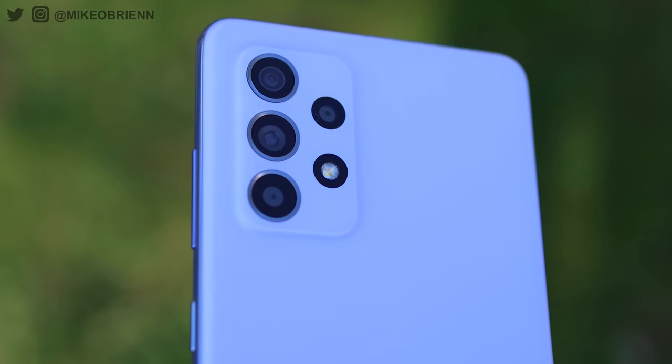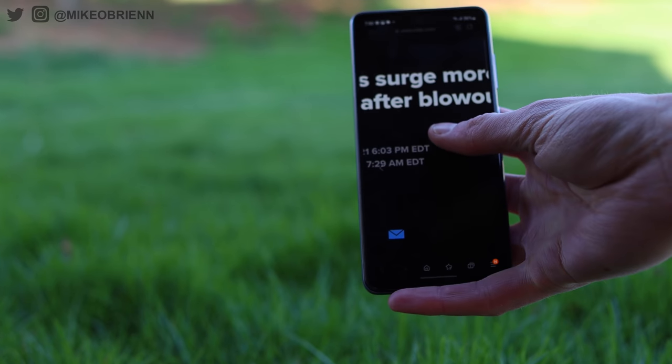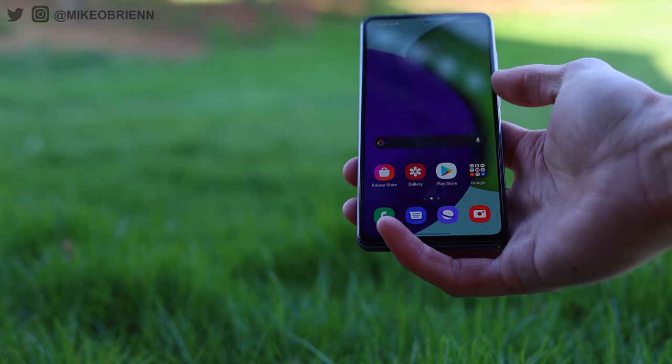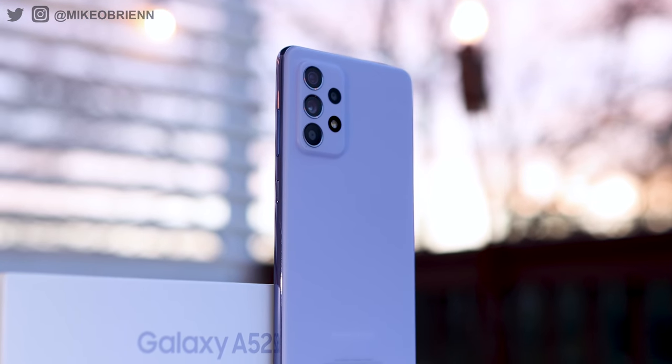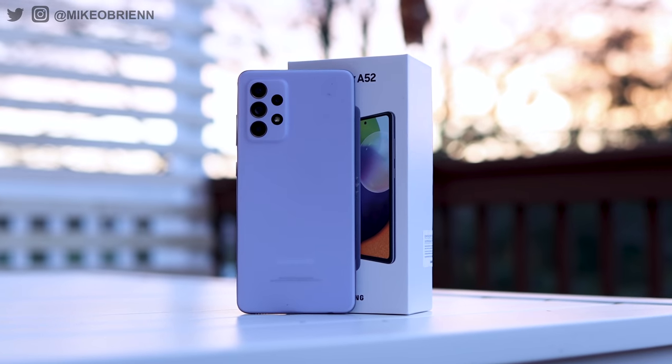I want to start off with just the feel of this phone. I mentioned this with the A72 — this is a very similar aesthetic on the back and I really like it. I like how slim the phone is; it feels really nice in your hand. I know it's a plastic back, which at a mid-range price category a lot of them are, but even in the flagship category some people really start to like plastic backs even more than glass backs. The more I'm using phones like this one, the more I realize that a plastic back in many ways is substantially better, and personally I'm starting to prefer that.